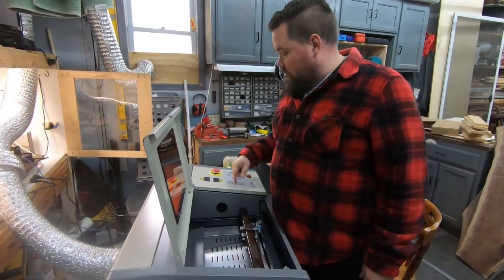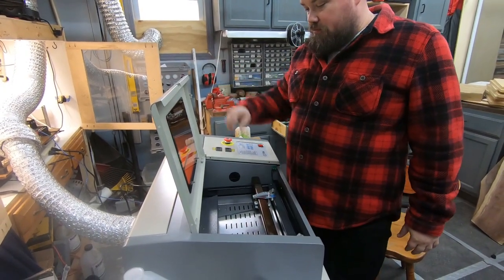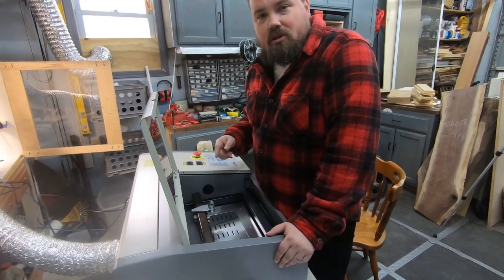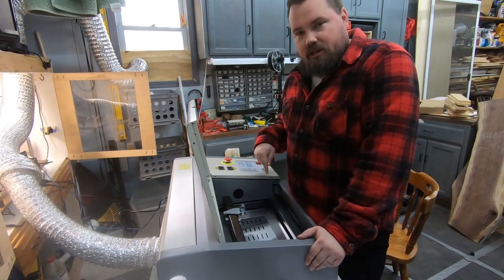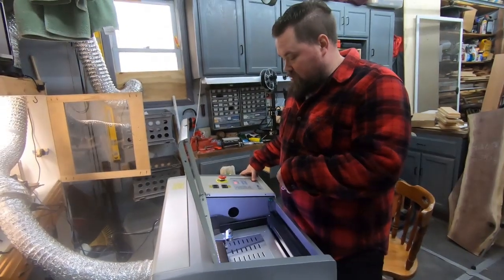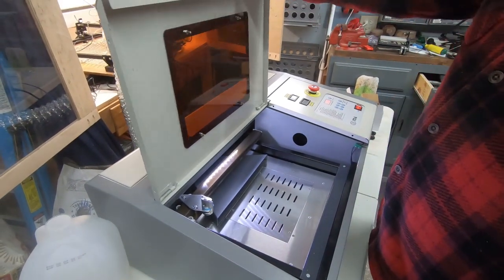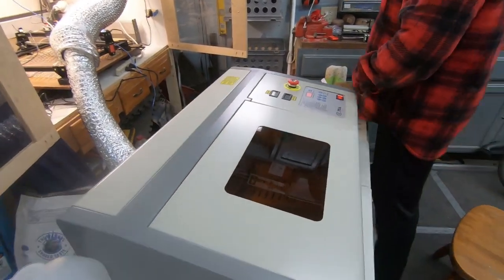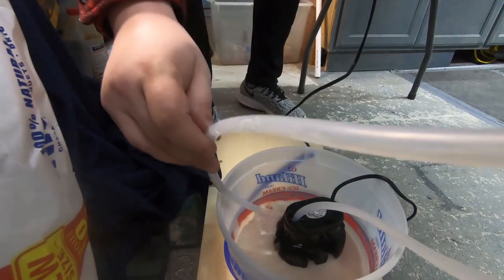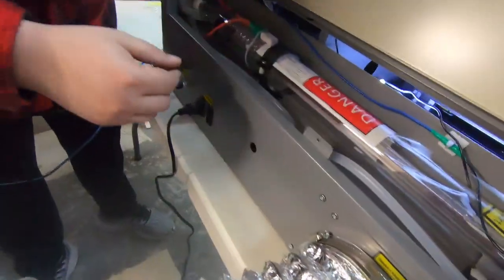First thing the manual says to do is make sure the emergency stop button works correctly — it comes depressed and you twist it to release it so you can turn the machine on. Then get the water pump running and fill up the tube before firing the laser. I plugged the water pump straight in and confirmed it's running.